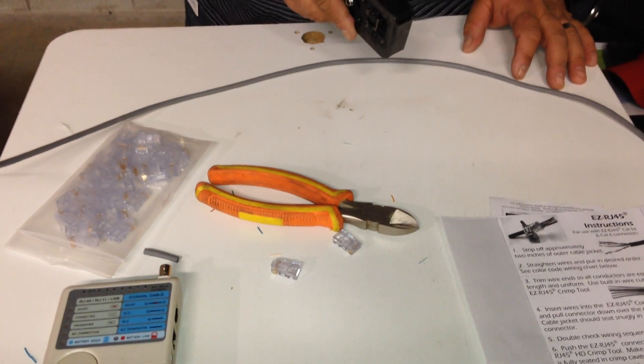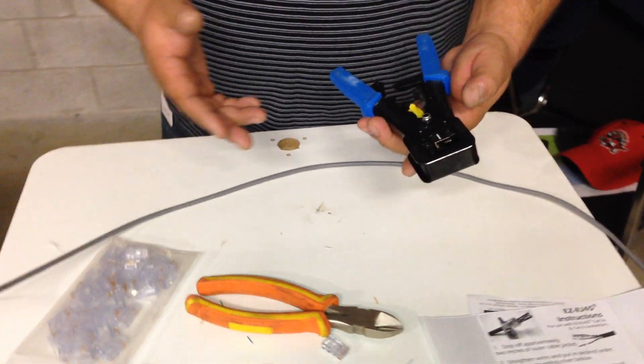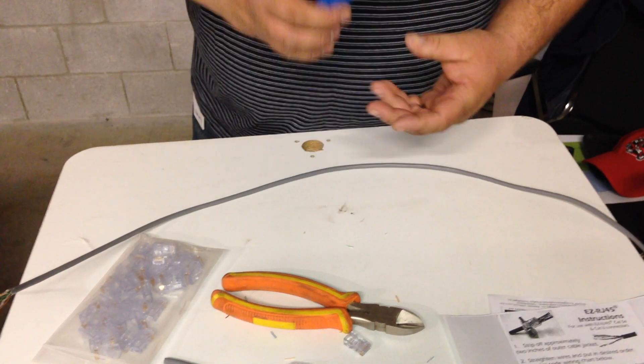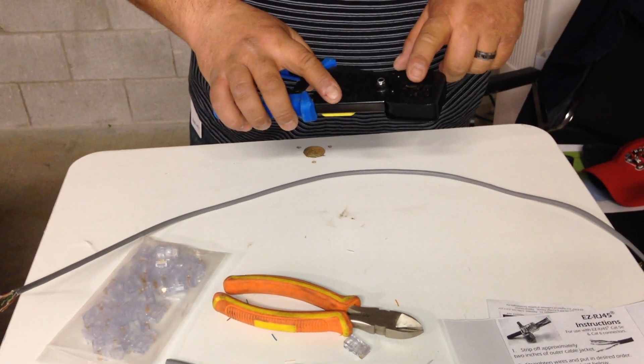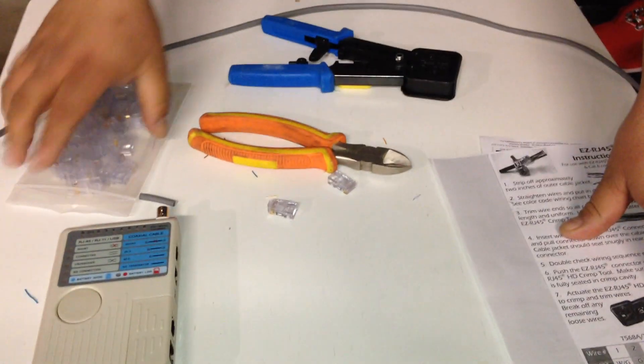Hi, I'm here to make a small video on a new tool to a lot of you, not new to me, about the EZRG Pro HD crimp tool — crimp and cutter. It crimps and cuts at the same time, as I'll show in a second, along with the connectors that go with it.